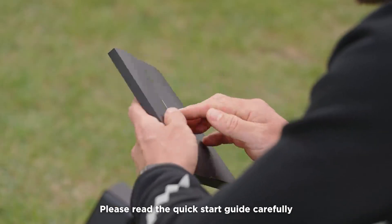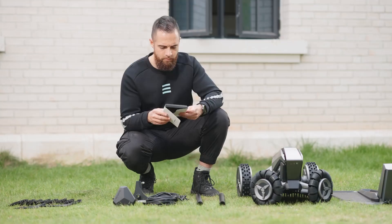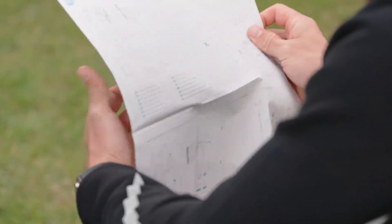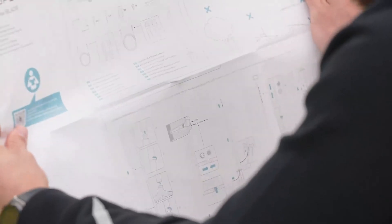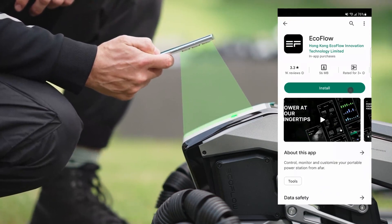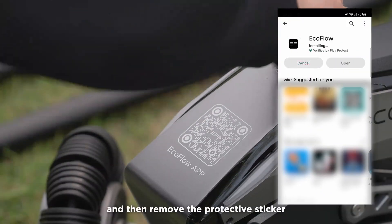Please read the quick start guide carefully before installation. Scan the QR code to download the EcoFlow app, and then remove the protective sticker.